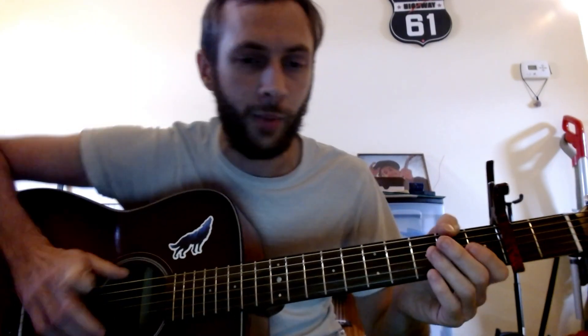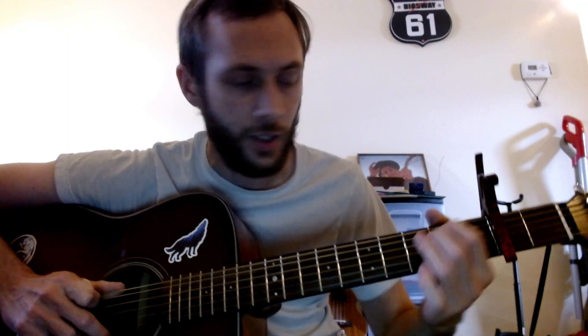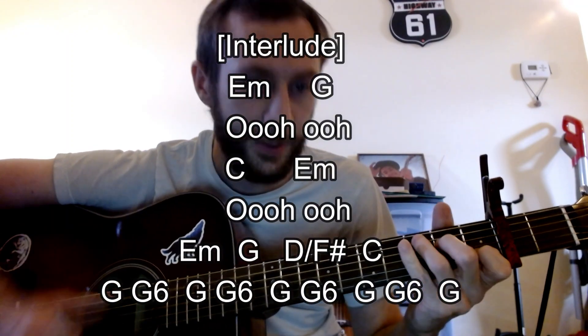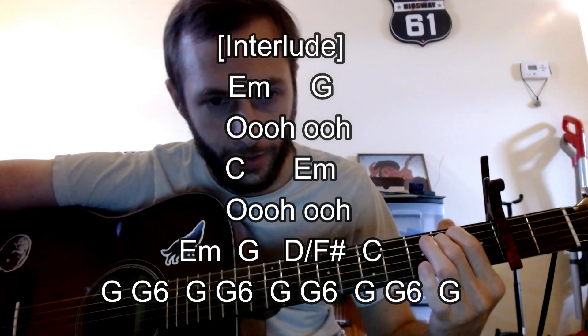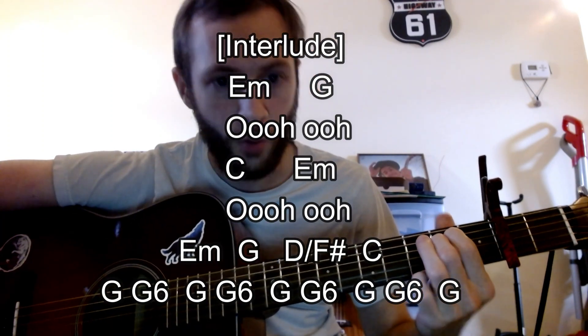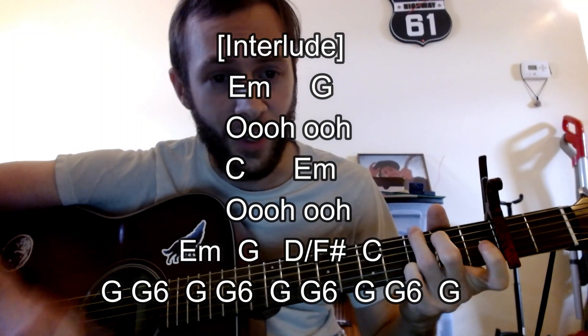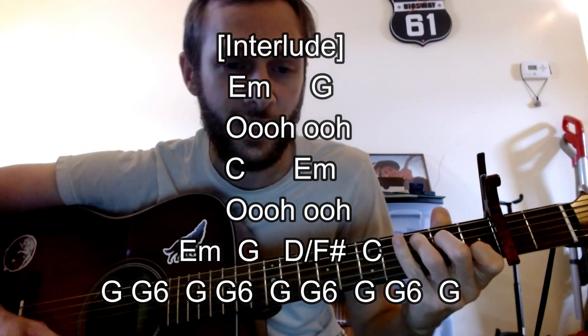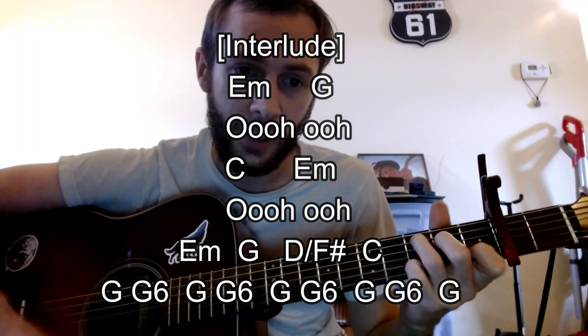We have the interlude - going to be the same concept, going to be the same chords. We have the E minor going to that G. We have a C going to the E minor, staying on the E minor, going to the G. And then that F sharp over the D, back to that C, and that G look again.